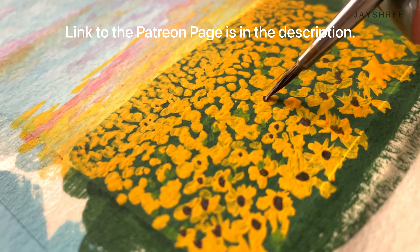Here is our finished sunflower painting and I hope this video will help you in painting these beautiful sunflowers. If you have any questions or doubts, I'm always here — just comment down below and I will get back to you as soon as possible. Please subscribe to the channel for more content like this. Thank you so much for watching and see you next time.